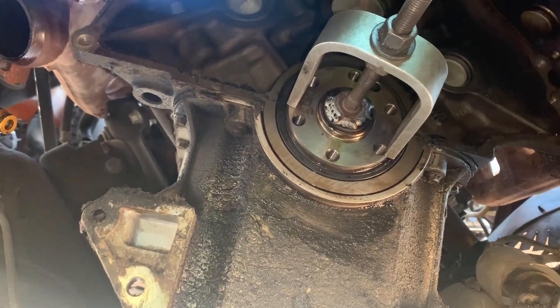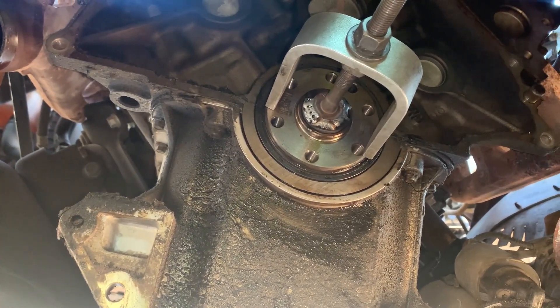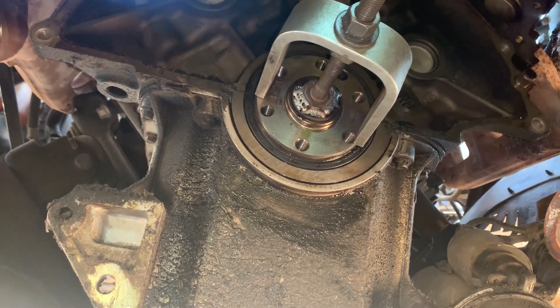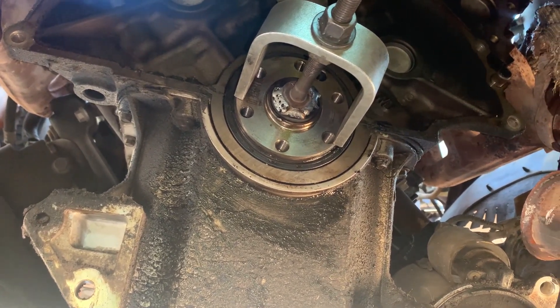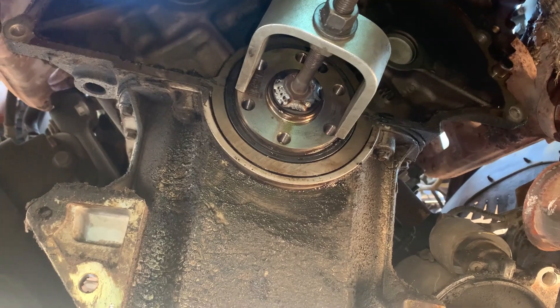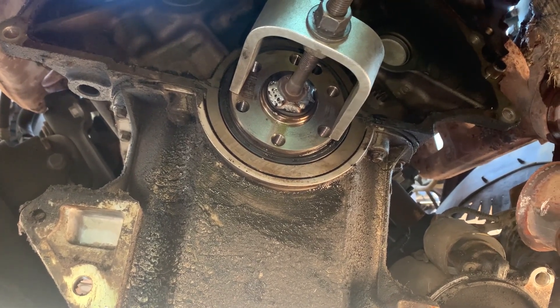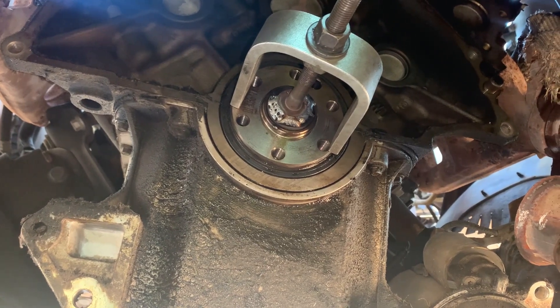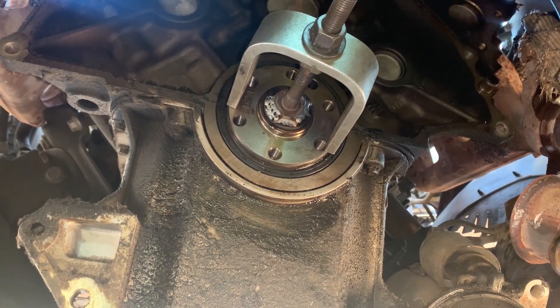Hey guys, welcome back to the channel. This is a quick video on a 1999 F-150 4.2 — we're doing a clutch replacement on this thing and we're trying to pull the pilot bearing out of the crankshaft.